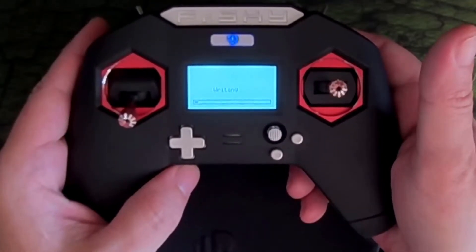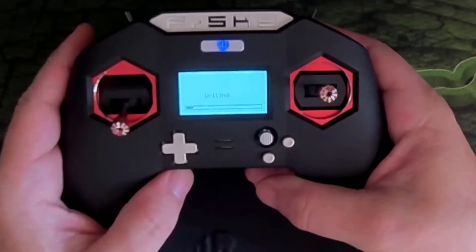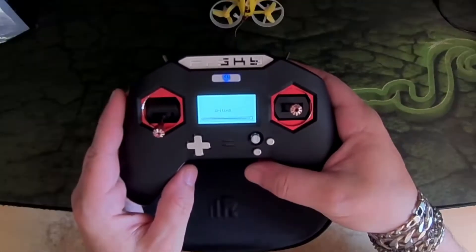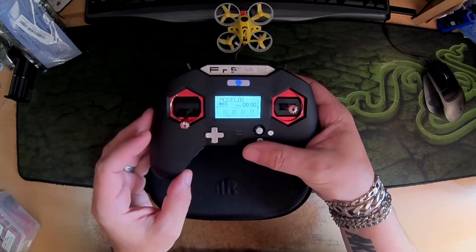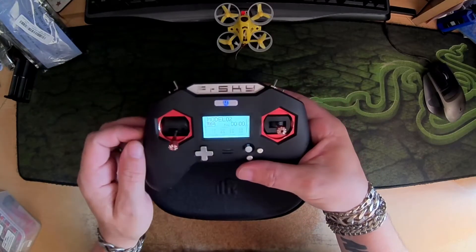It starts working — this takes quite a while so I'll time-lapse it. And there we have it: it has taken the non-EU XJT module firmware and written it to the unit.